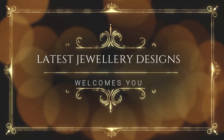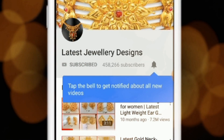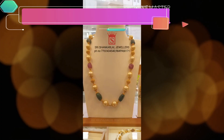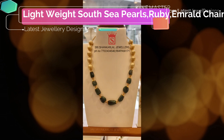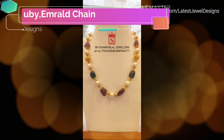For amazing jewelry designs and seller info, subscribe to Latest Jewelry Designs and press the bell icon for more updates. Good day, welcome to Latest Jewelry Designs channel. You are watching the latest lightweight South Sea Pearls, Ruby, and Raul chain collection in this video. Gold jewelry and pearl jewelry designs are shown.